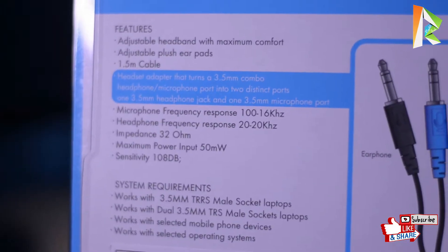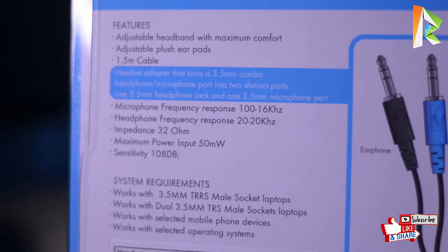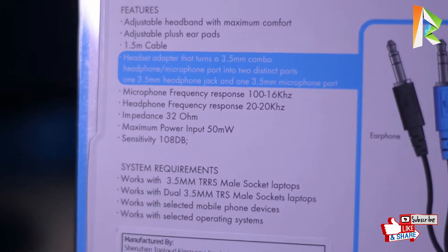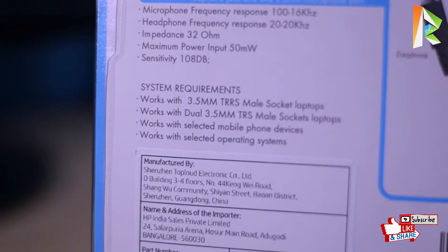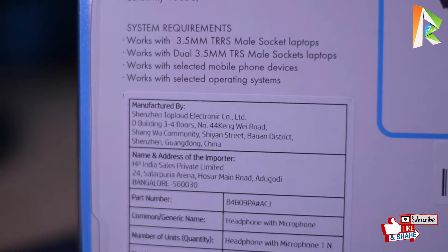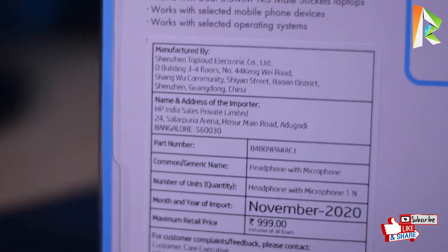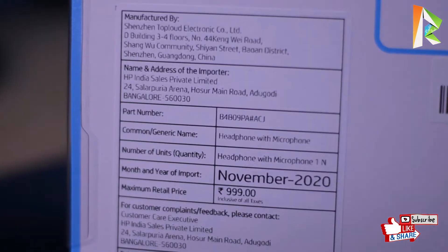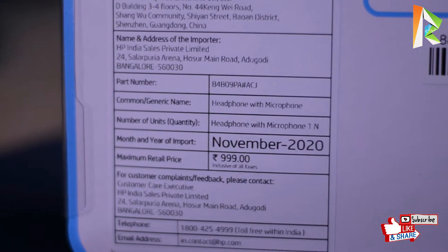Here is the microphone frequency response and headphone frequency response. Impedance is 32 ohm and power input is 50mW. Sensitivity is 108dB. System requirements are written as well. Manufactured in China and the address is written on the box.